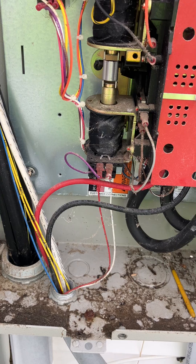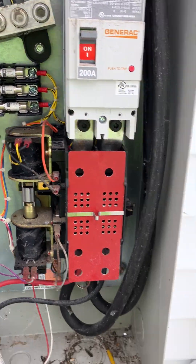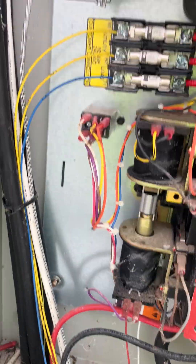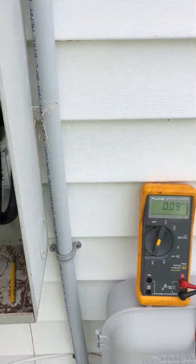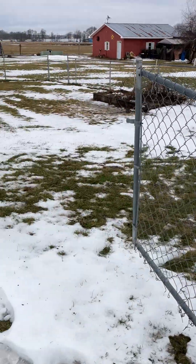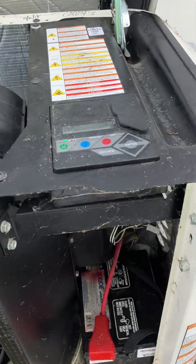The only thing I don't get is why they ran an aluminum ground, because the power conductors and the neutral are all copper. Why mess up a job with that? I want to verify this.